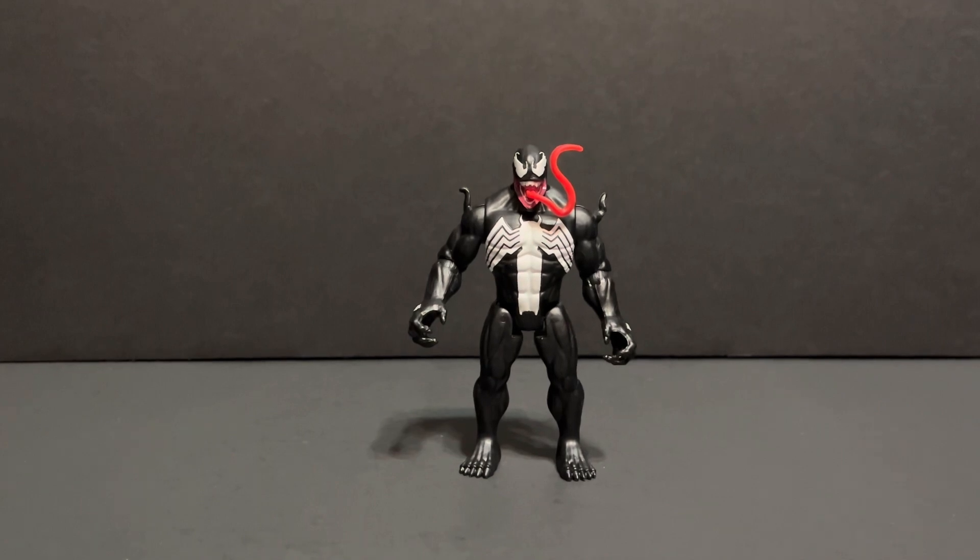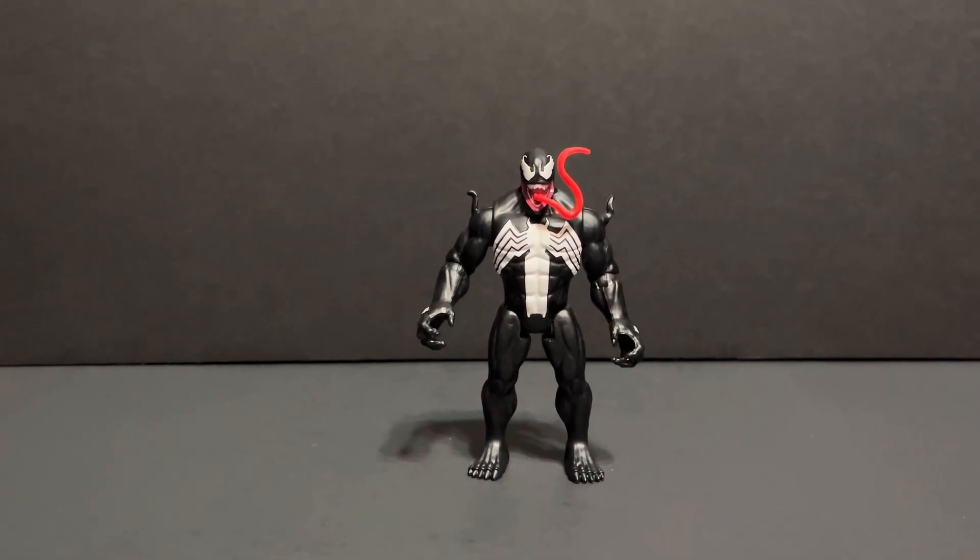For accessories, this Venom only comes with a nicely sculpted symbiote blade weapon.